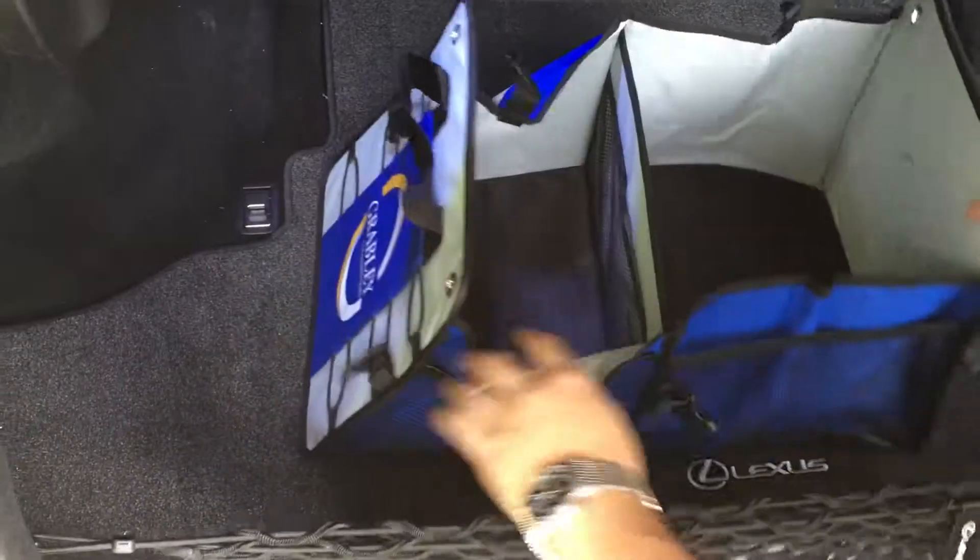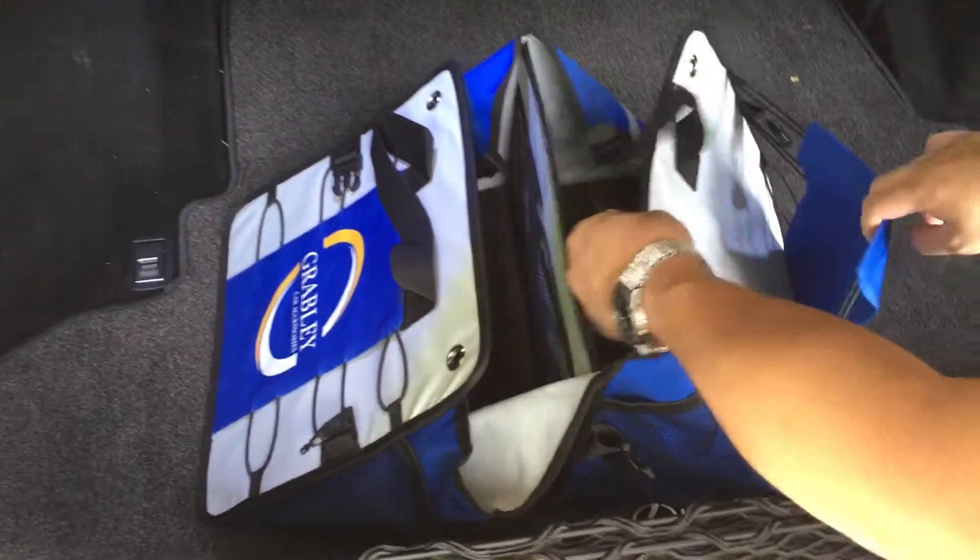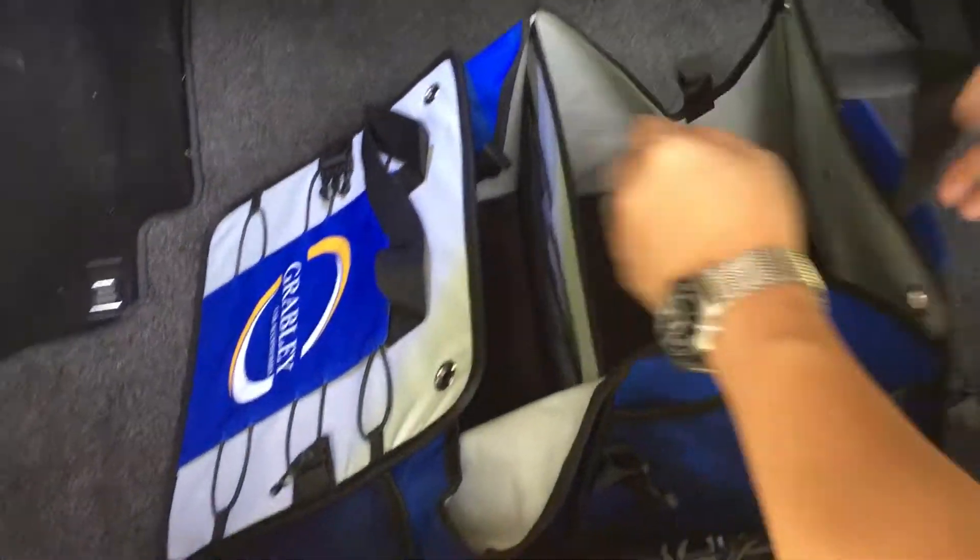It's a little basic. There's a little pocket here to put stuff in, and it expands out. There are straps on both sides.